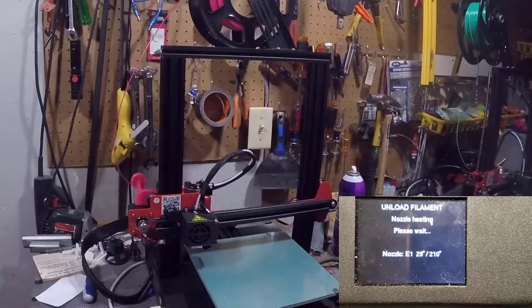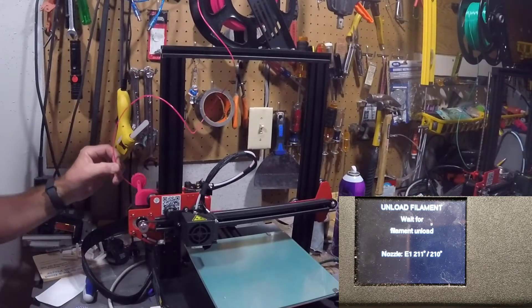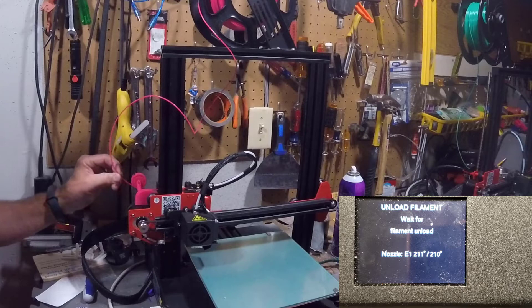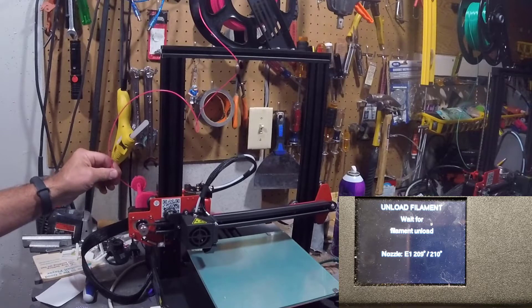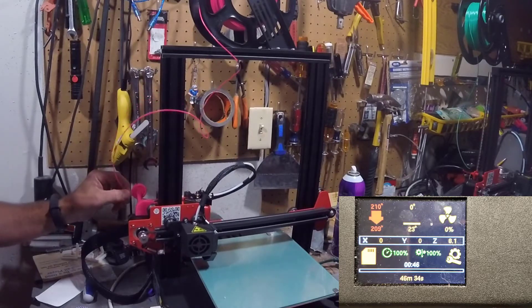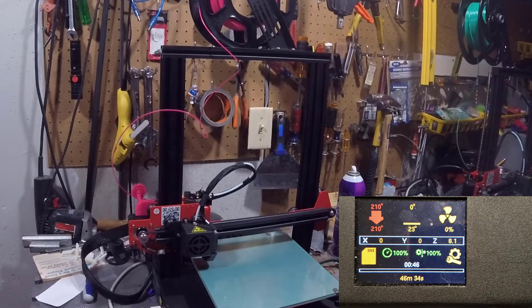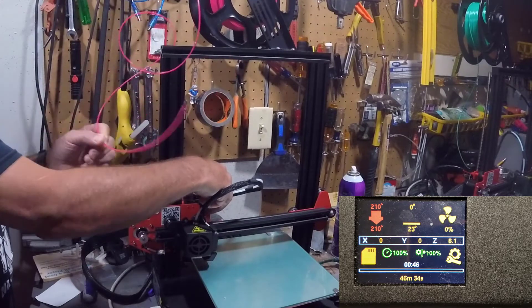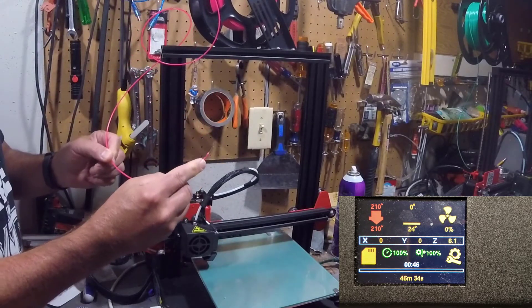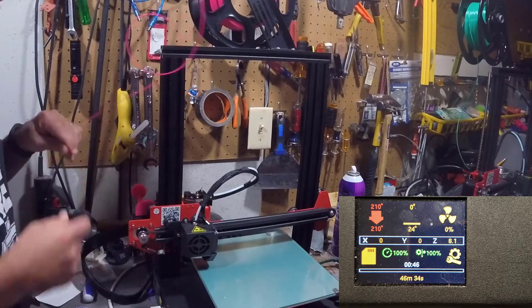We'll bump that up to 20x speed just because I can. It's gonna be interesting to see if it actually does the exact right amount we expect. It came up a little bit short, so I'm just going to finish by pulling it out — it was that close. One nice thing was it pulled a little bit in before it pulled it out, so it's almost like doing a cold pull.